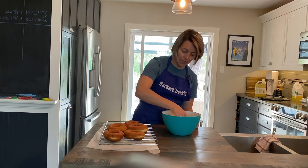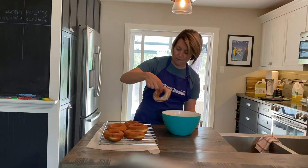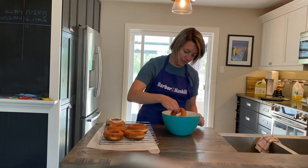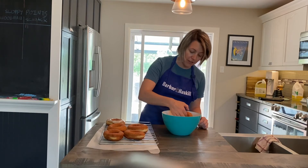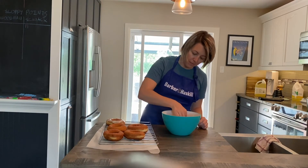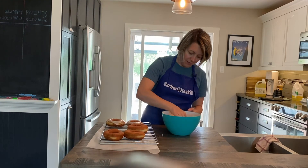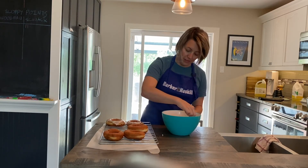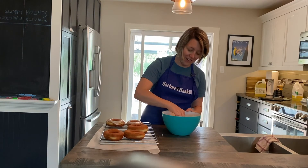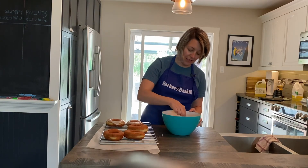Once it gets a nice glazing on it I'm just going to put it back onto the rack so that any of the extra can drip off. You do want to be careful — these are a little bit on the hot side. But that's great because it's really making the glaze stick to the donut. It looks amazing.